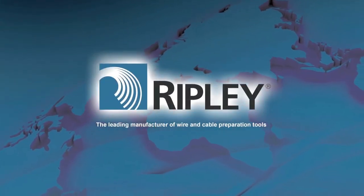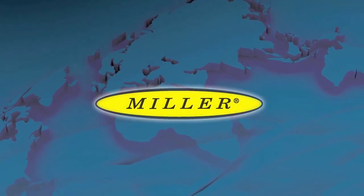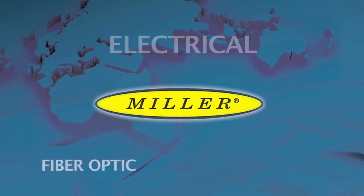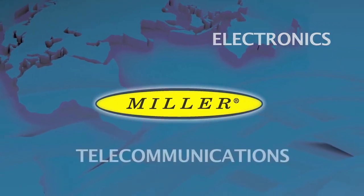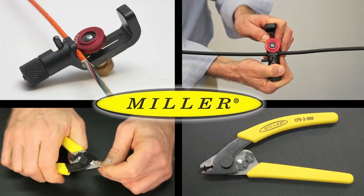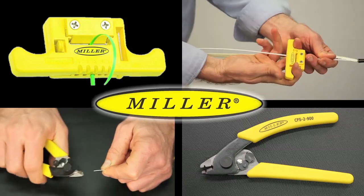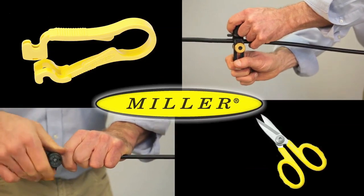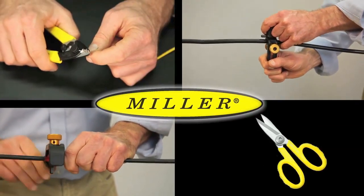Ripley's Miller brand of products offers a wide variety of specialty cable preparation tools for the electrical, fiber optic, electronics and telecommunications industries. Always innovative, these tools are designed with the professional in mind. Ease of application coupled with superior results has made Miller Tools the top choice in wire and cable preparation tools.